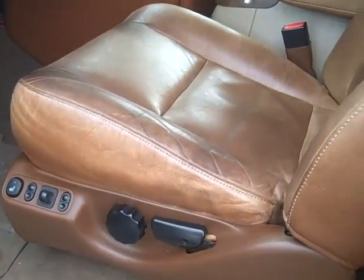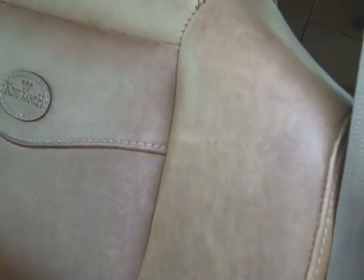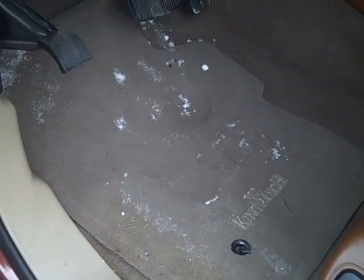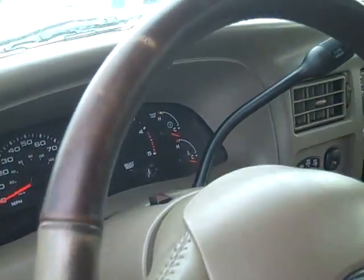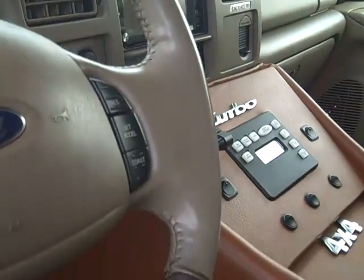Inside, as far as the King Ranch material goes — the seats — these are actually in really good shape. Sometimes they get a little bit of a different wear pattern to them. No visible scratches or big holes or anything like that. Even the floor mats are in good shape, even for the driver. A little bit of wear on the steering wheel — standard.